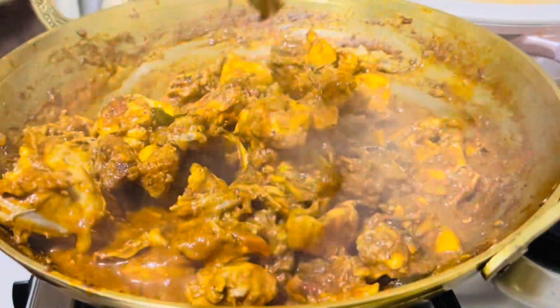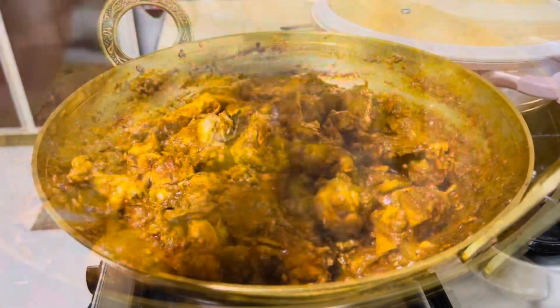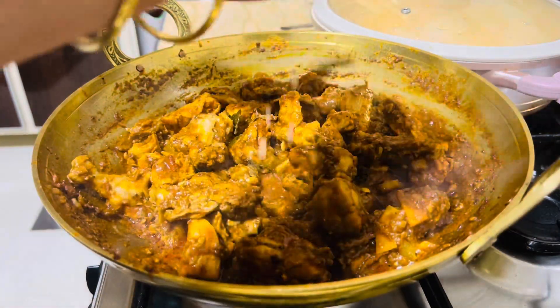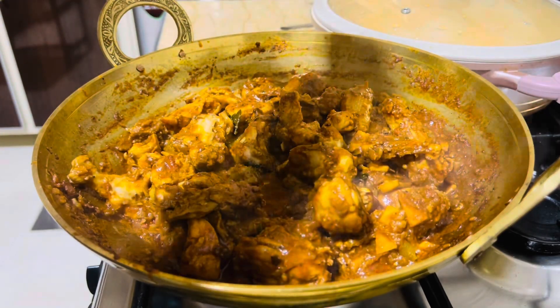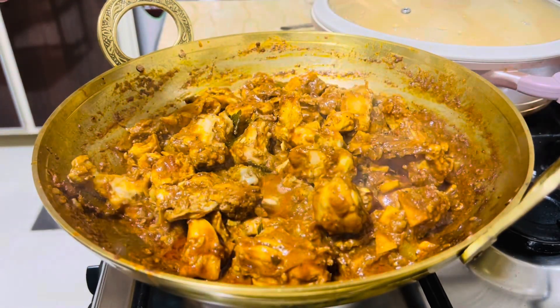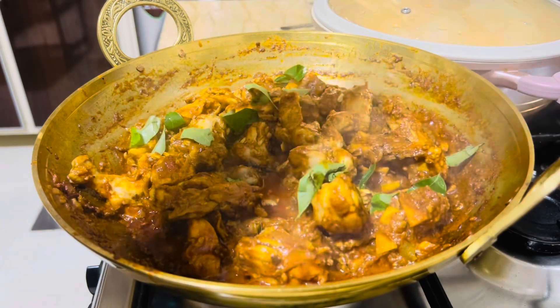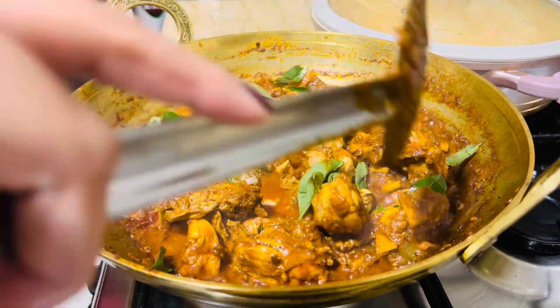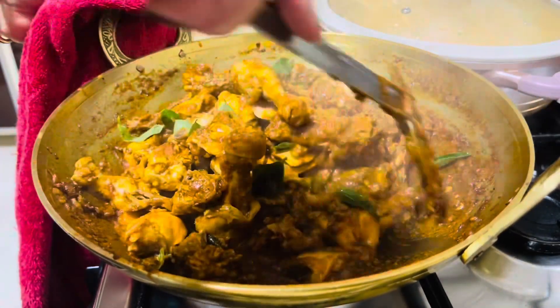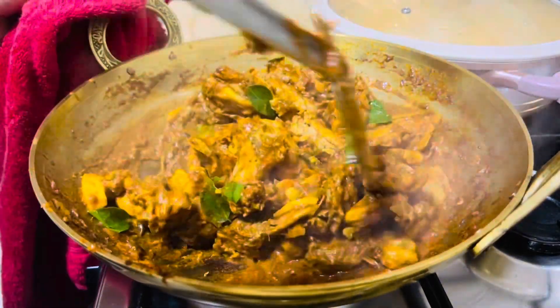That's why this chicken has a taste. It's super. I put a lemon in the last one. That's why I put a lemon in it. If I put a chicken in it, I put a chicken roast in it. Let's see the next video. Bye!